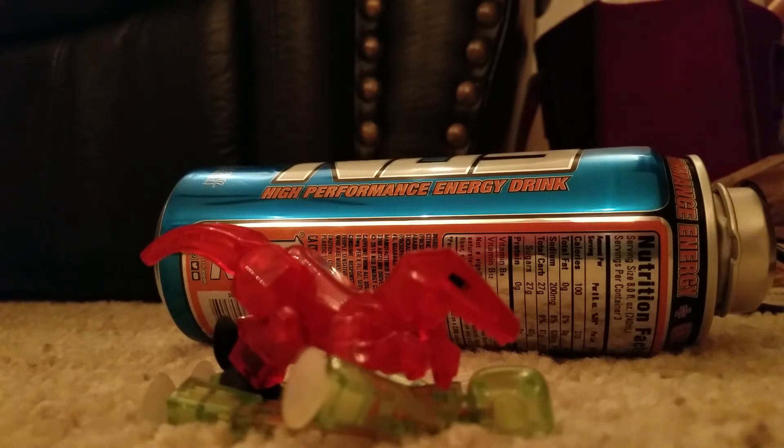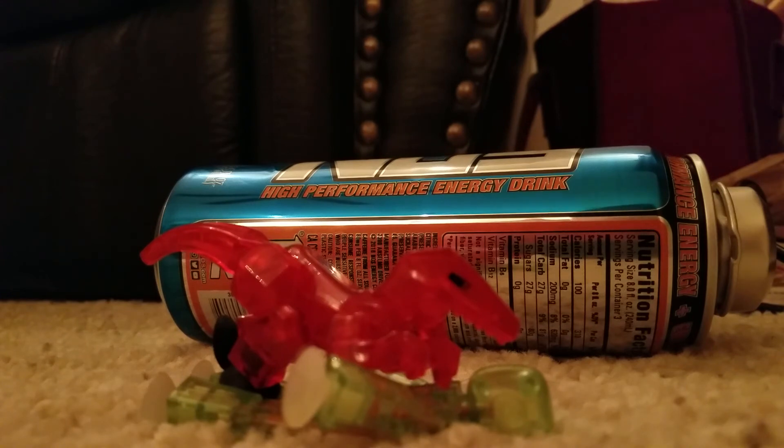That was the Stikbot Raptor. Hope you guys enjoyed this video. Leave a like if you did, comment what you think, subscribe for more videos like this, and I'll see you next time. Bye!